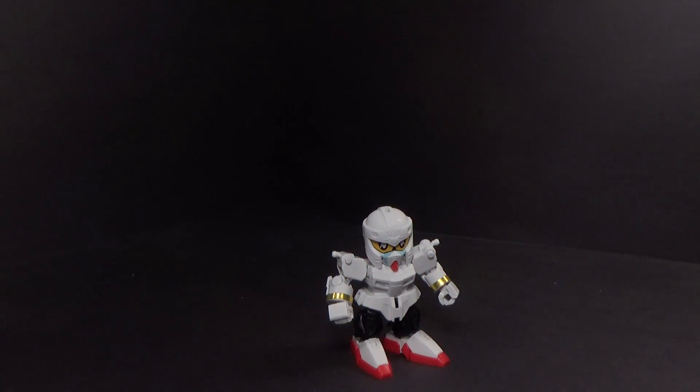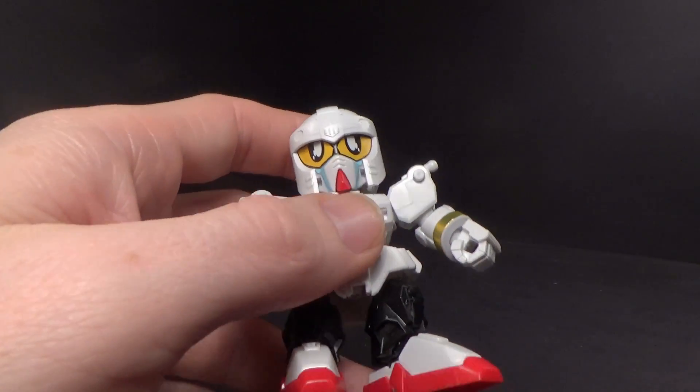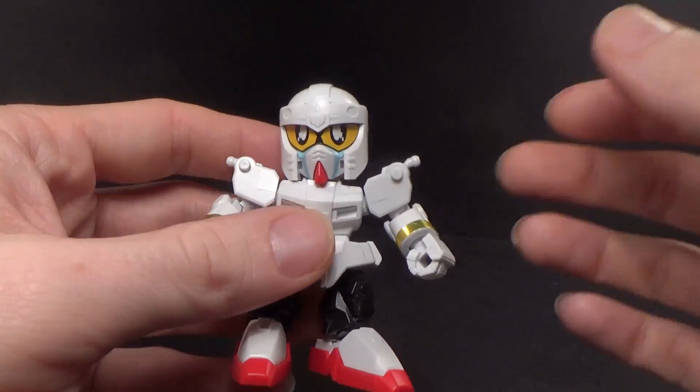I don't remember — I know the one Daishogun, but was there a second one? Like, for this to be warranted as Mark III? I don't know.